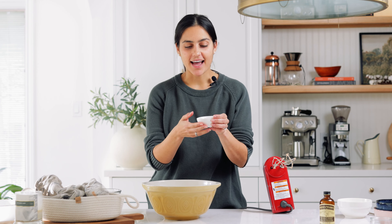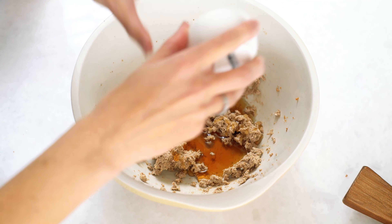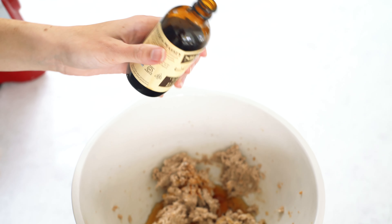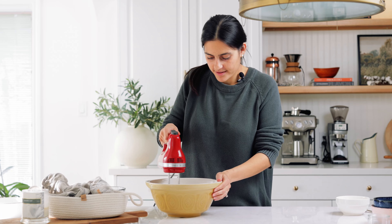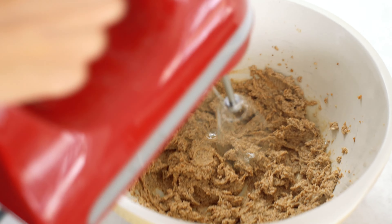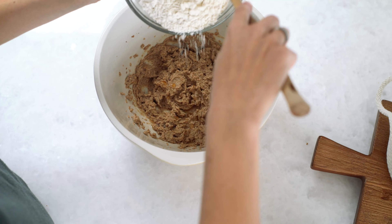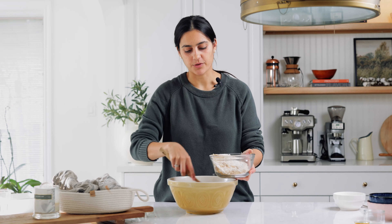Next we're going to add a little bit of maple syrup and a splash of vanilla, and I'm going to cream this together again. This is what it should look like — these are your wet ingredients. Now I'm going to mix my dry ingredients and my wet together to combine. I'll pour it in bit by bit and kind of mix while I go until we get a really nice smooth batter.